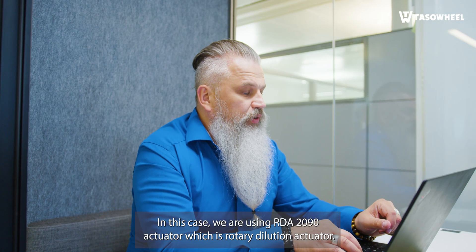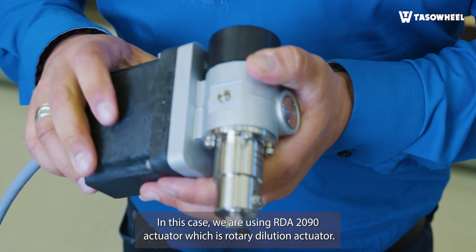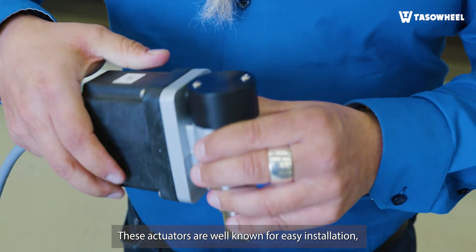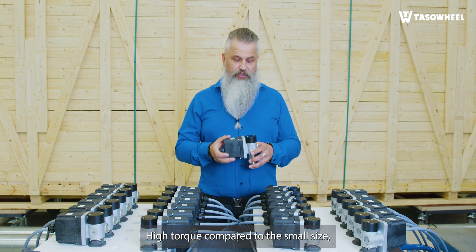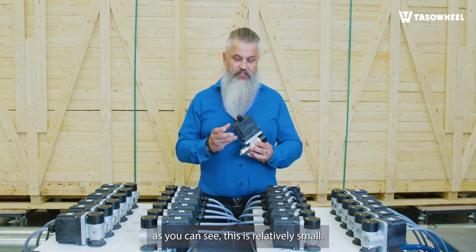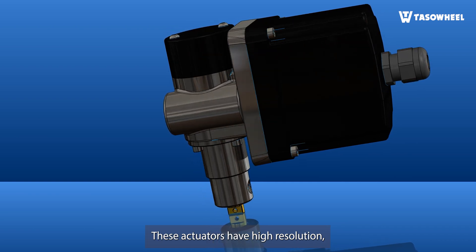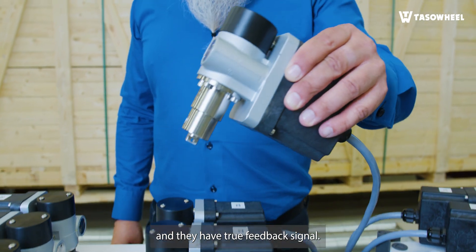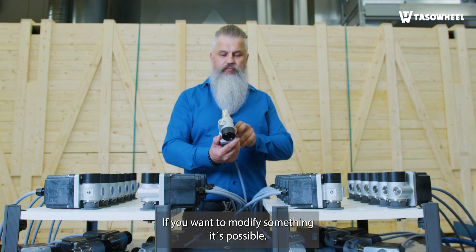In this case, we are using the RDA-2090 actuator, which is a rotary dilution actuator. These actuators are well-known for easy installation, reliable and extremely long lifetime. High torque compared to the small size — as you can see, this is relatively small. These actuators have high resolution and they have a true feedback signal. And these can be customized according to your needs; if you want to modify something, it's possible.